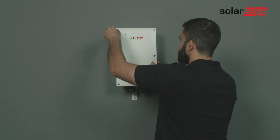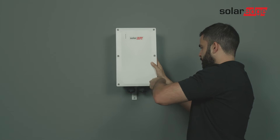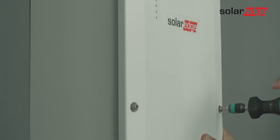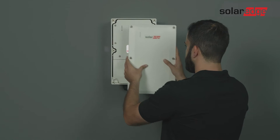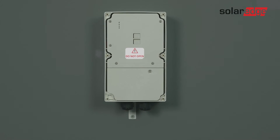Using an M5 Allen key, open the six screws on the front cover and release it. As you can see, there are two sections inside the backup interface: the upper section and the lower section.